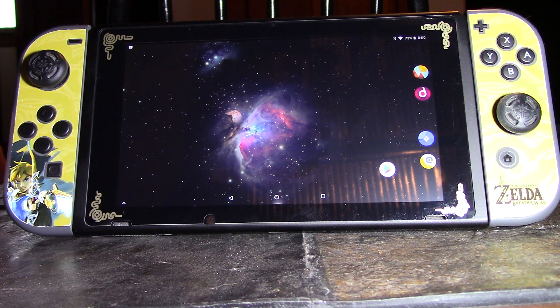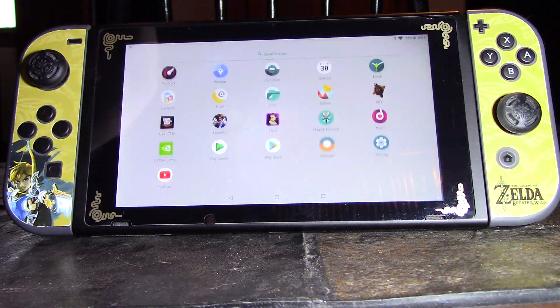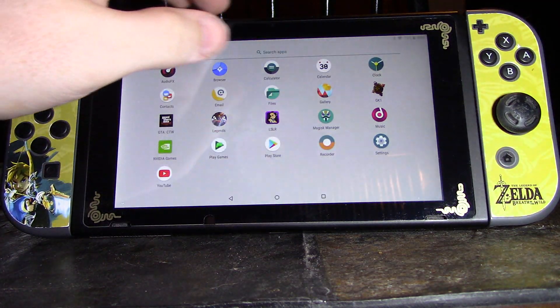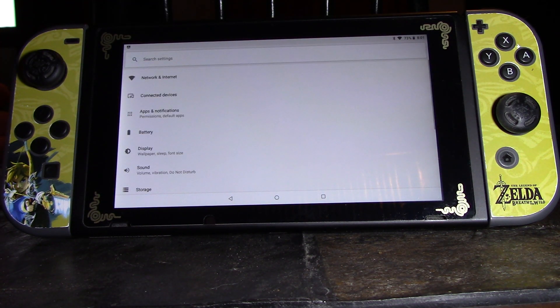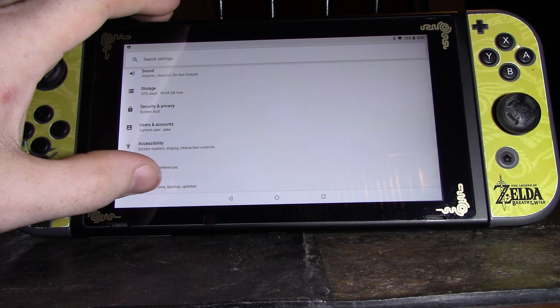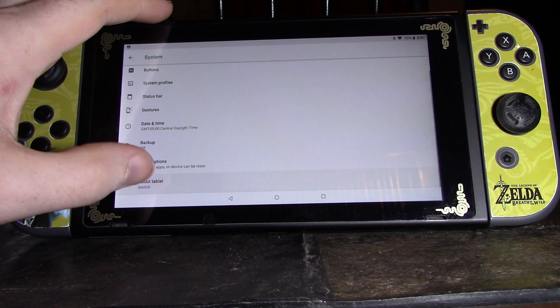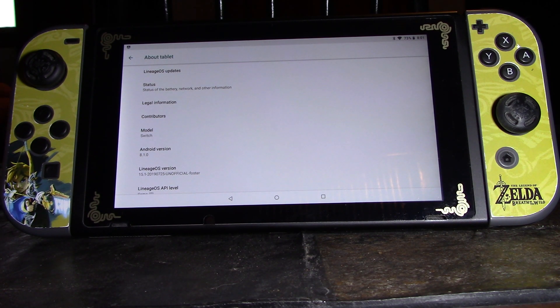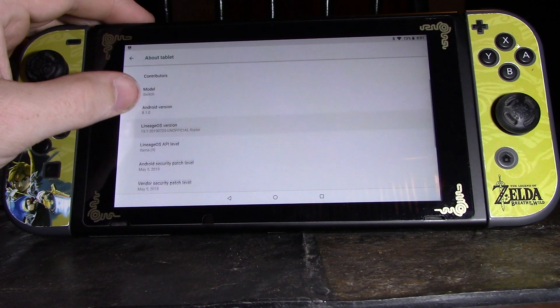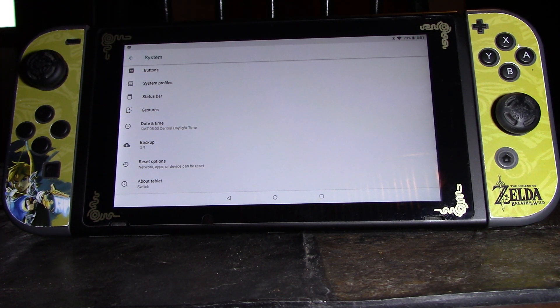You can actually set it up so apps think this is an Nvidia Shield, which is awesome, since it has the same hardware — it has the Tegra one chip in it. So some of those games you can actually mess around with. This opens up all the games you could play on Android too, and everything here looks not bad for a first release.